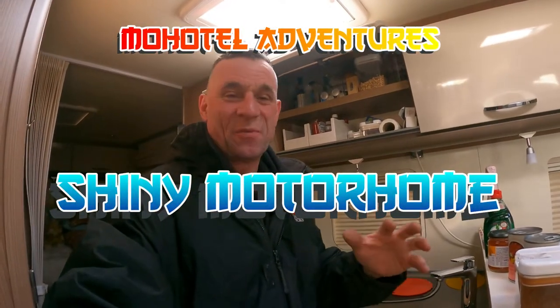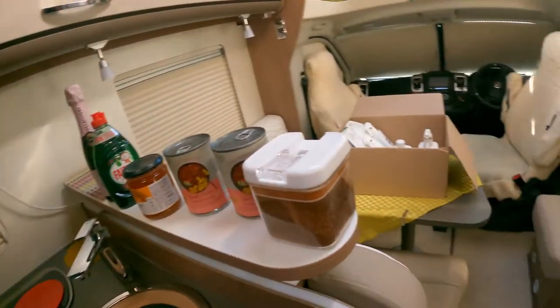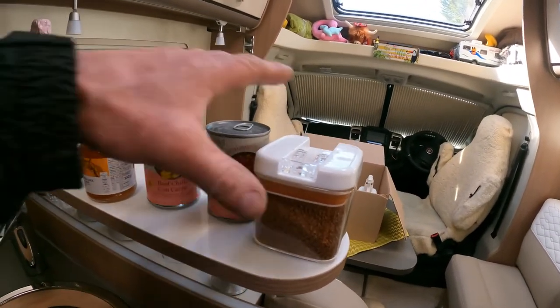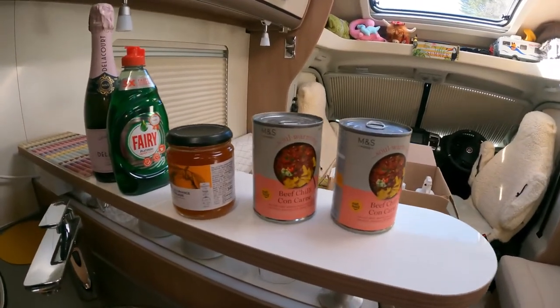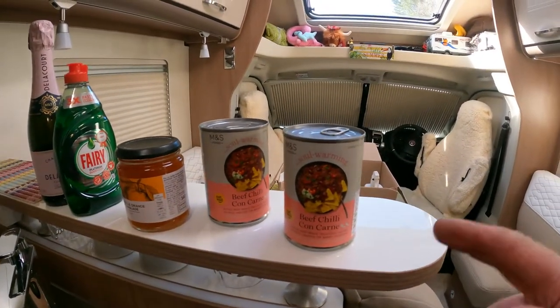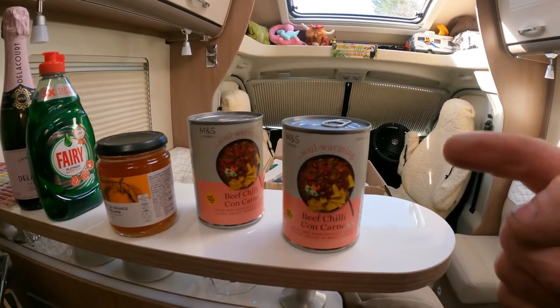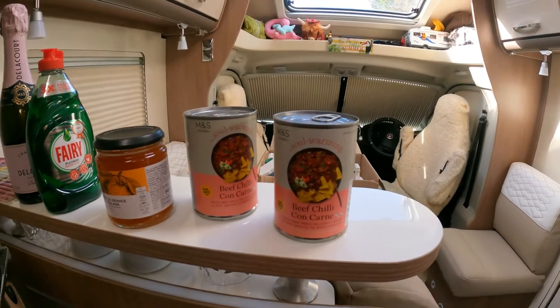So in the week I was showing you guys what I needed to restock in my motorhome, and I think I've actually done it. I've got the toilet rolls, and what we tend to try and do is reset anything - the coffee has been replenished, that's going back in my cupboard. I picked up this beautiful chilli con carne from M&S, and it goes in the floor with all my tins.